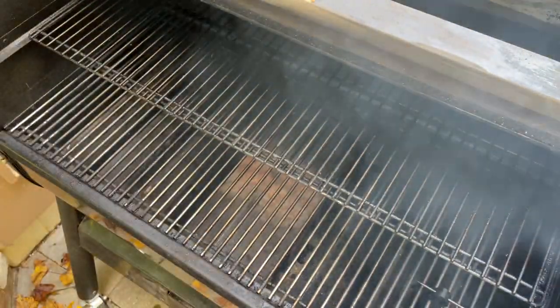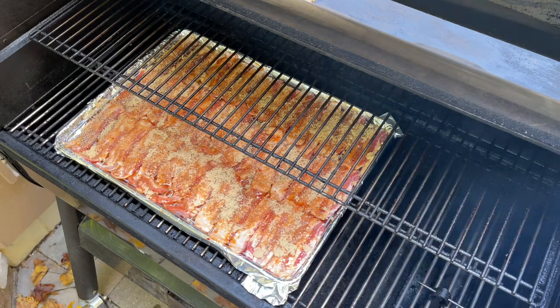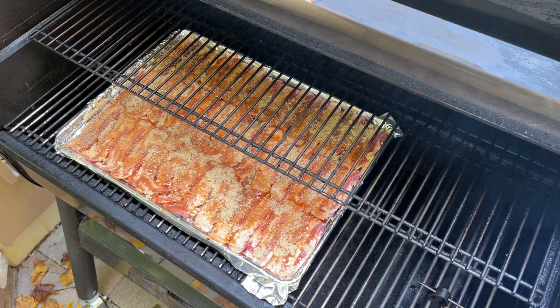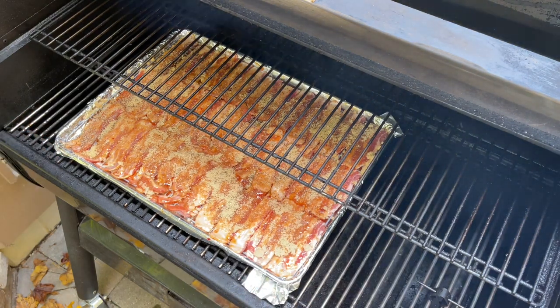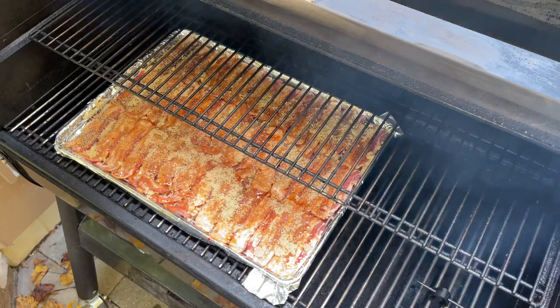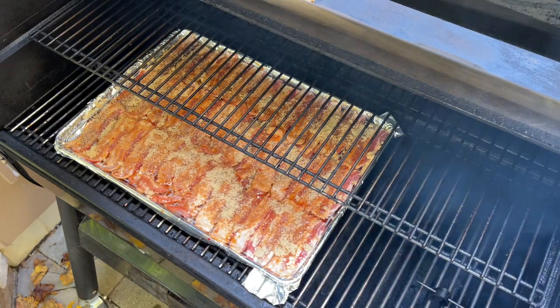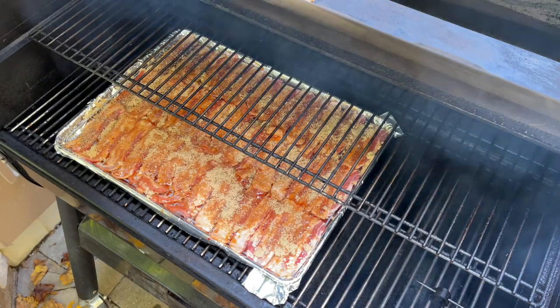We're going to get our pig candy on the Smoke Fire. It's not quite up to temperature — running about 200, set for 250 — but that's all right, we'll get her started. I'm just going to put these on the bottom rack. I normally do these about 275, but this cooker runs a little hot sometimes, especially after a cleaning which I did yesterday. I'll monitor it and might bump it to 275 if it holds 250. I figure this is going to take anywhere from 90 minutes to two hours. I'll likely come out after about 45 minutes and flip this pan 180 degrees because I have a hot spot on the right side of this cooker, so I want to make sure it cooks evenly.